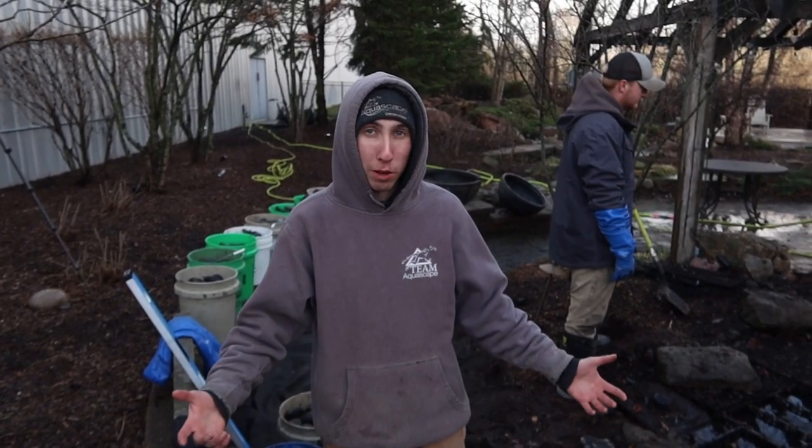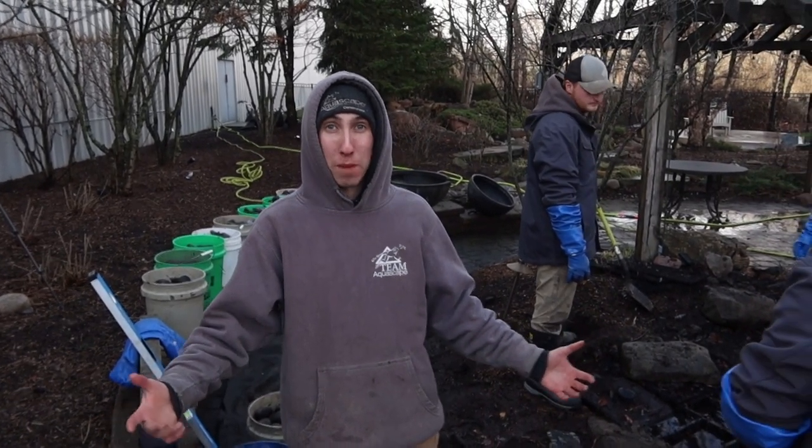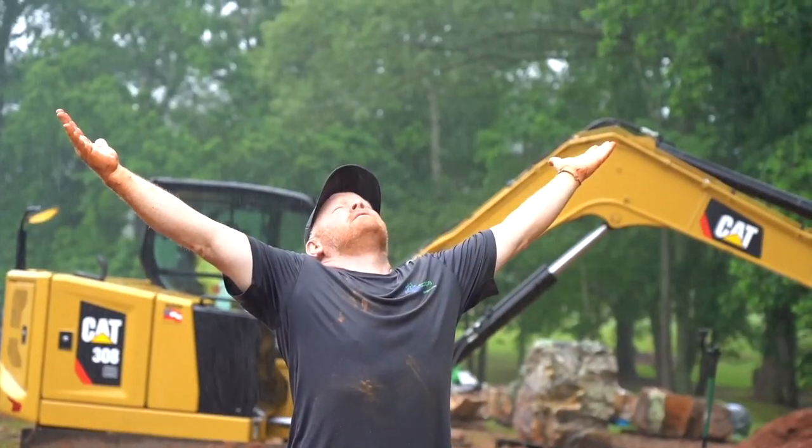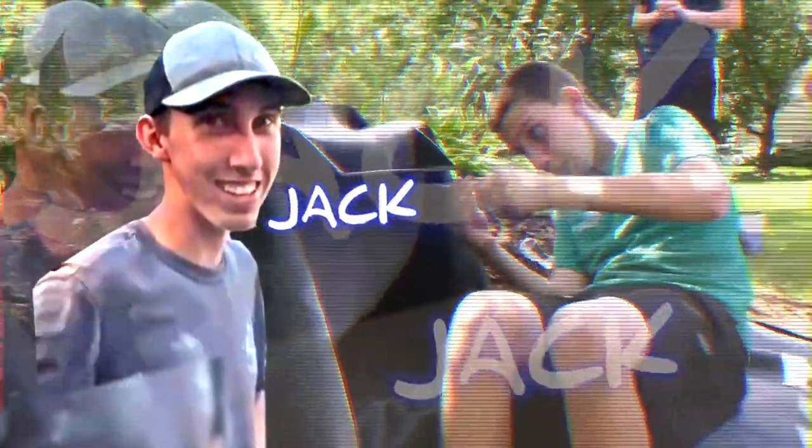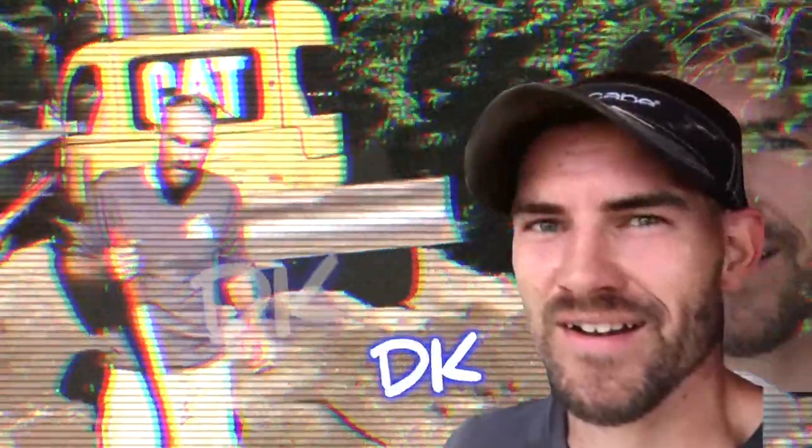Hey guys, it's Jack with Team Aquascape. We're out here in our aqua gardens, and we are redoing one of our fountainscapes. Stay tuned! We are going to build a palmless waterfall. The easiest way to learn something is to teach it. We are rocking and rolling on this pond. We appreciate you guys tuning in.